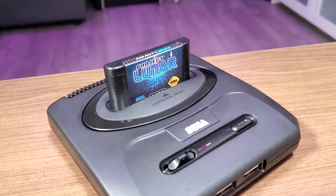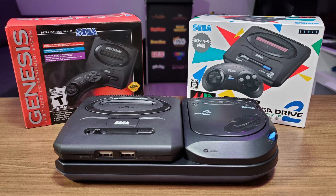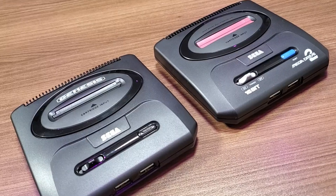Being born in the late 80s, this is the version of Sega that I remember playing as a kid, so it does bring back quite a few fond memories. As you can see, there are some visual differences between the two regional systems.